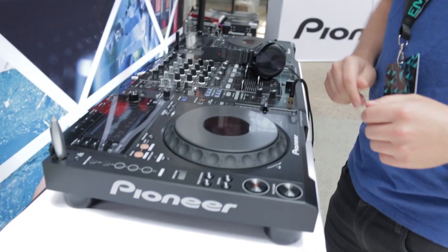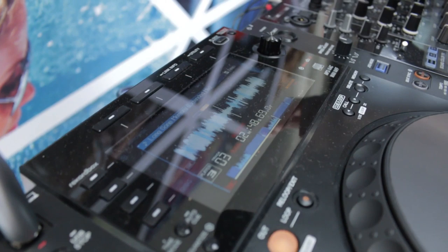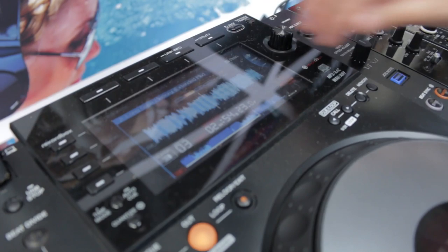This is the brand new CDJ900 Nexus, out in January. There's a lot of new things on this player. It's got a brand new high resolution Nexus screen, with lots of real estate for track selection, waveforms, and all that type of stuff.